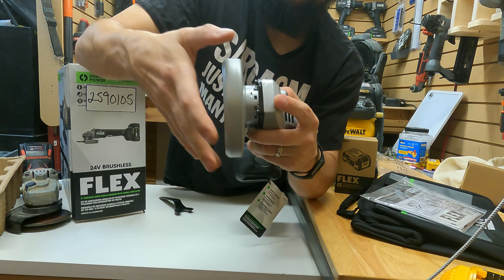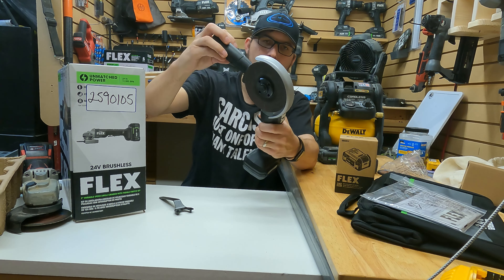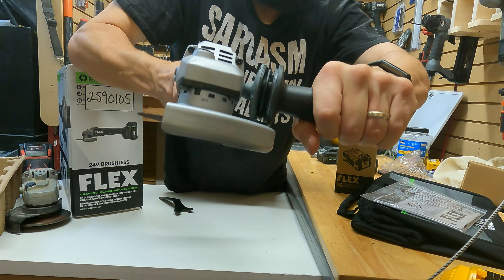The handle can go either on the left side or the right side. That vibration in the handle right there — it's designed to kind of pivot. Turn it on, put this up here, and pull the trigger.